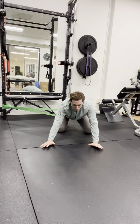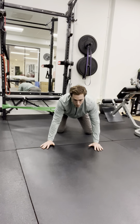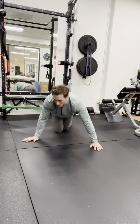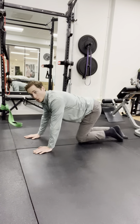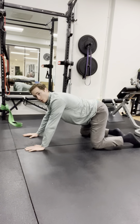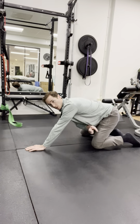I hold for the prescribed amount of time, and then resume back to the neutral position. From the side, you can see my low back posture. I'm trying to keep myself in neutral the whole time, not letting me sink into a tilted position.